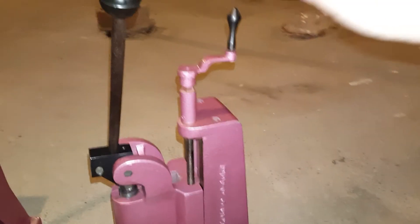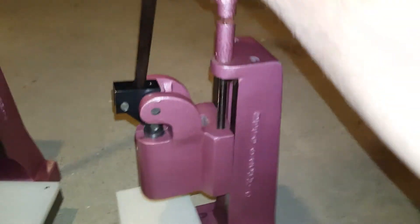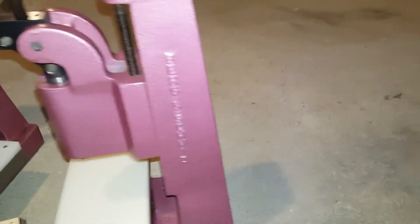To adjust the height you can use this crank here. By turning this, it moves the head up and down, and then you can lock it on the back here.